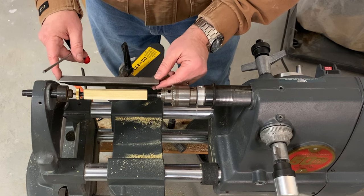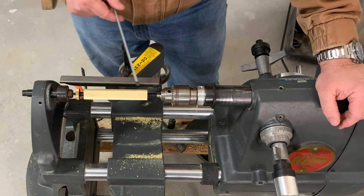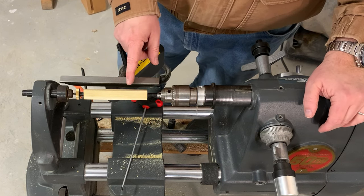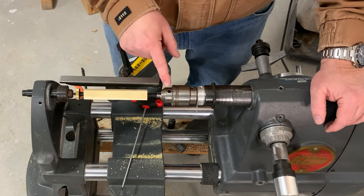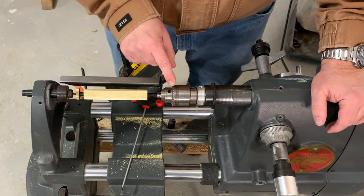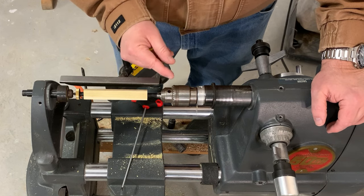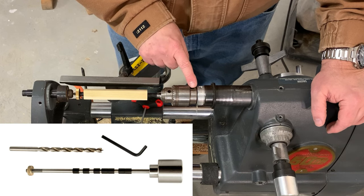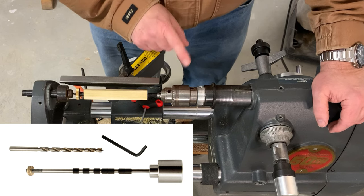We can get rid of that handle. There are a couple of options for mounting a mandrel in this machine. There are mandrels sold that have machined into the end of them the 5/32nd socket, so you can just plug it directly into the end of your quill and tighten it down with the set screw.